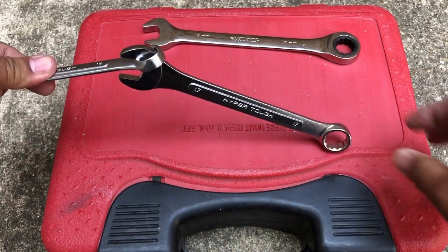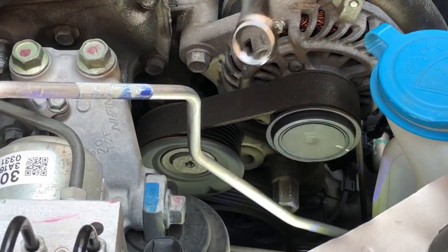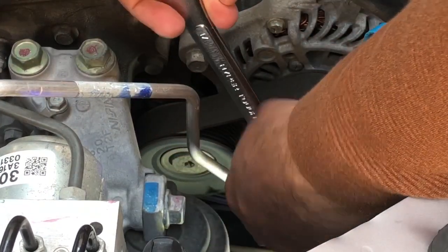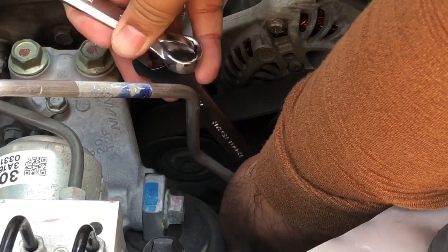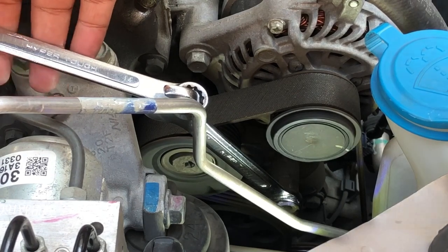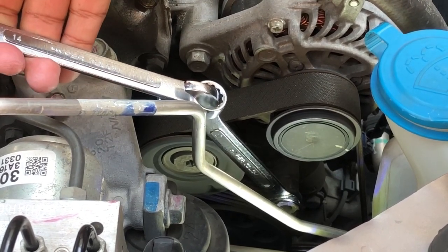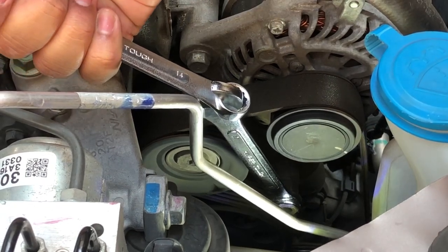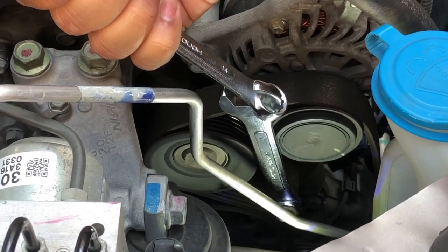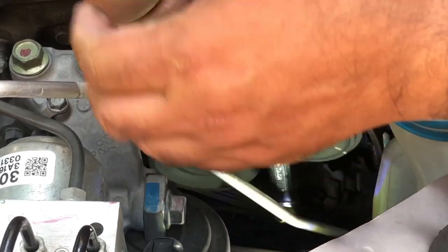Make sure the wrench fits on the bolt and has enough grip to move it clockwise. You can see how it connects on the 17 millimeter bolt, and I can easily pull it and watch the tension release on the belt.